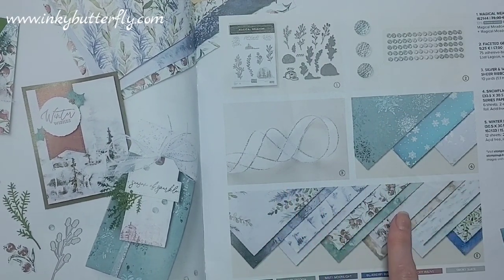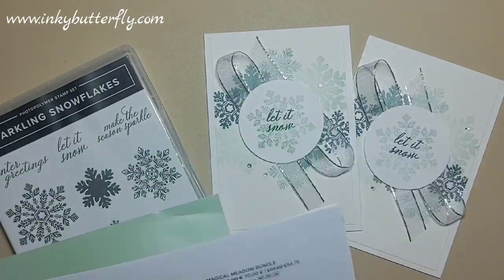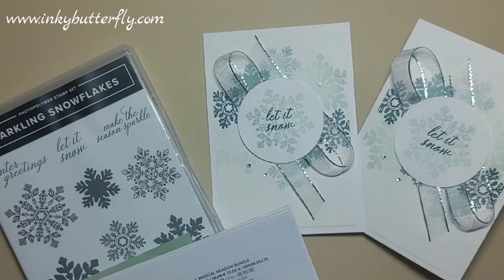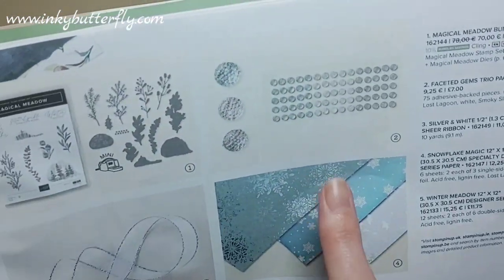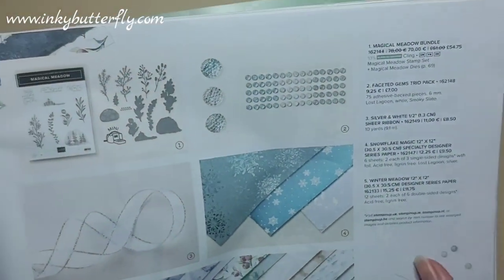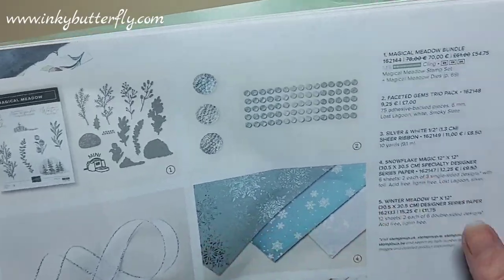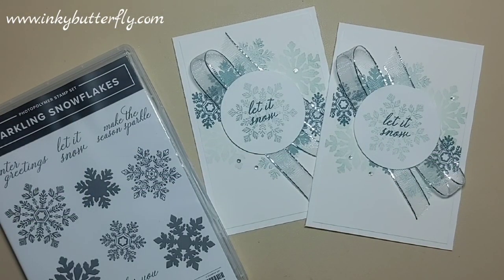What I would point out is there's a really gorgeous ribbon that's part of a suite which I've used today - it's a silver and white sheer ribbon with a silver trim, really lovely. There's also some really lovely specialty designer series paper with foiling that goes nicely with it, but today I'm focusing on the Sparkling Snowflakes bundle.